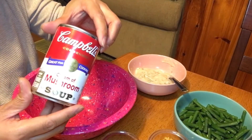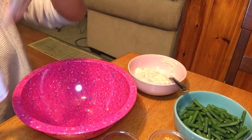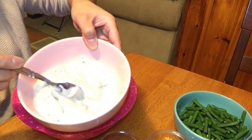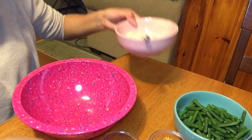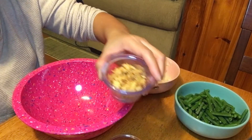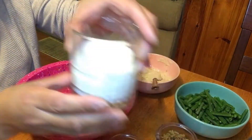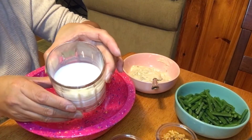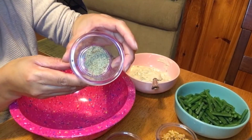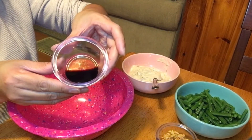First, I have a cream of mushroom soup, 298 grams. Cream of mushroom soup, fresh green beans, crispy onions, one cup of whole milk, pepper, and Worcestershire sauce.